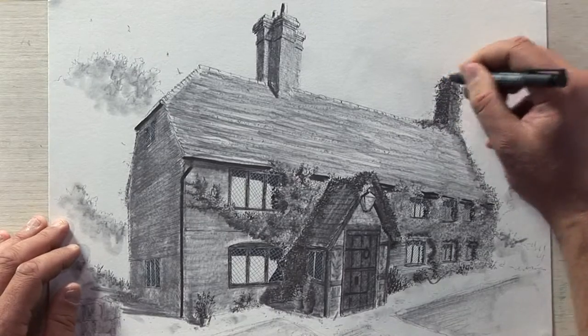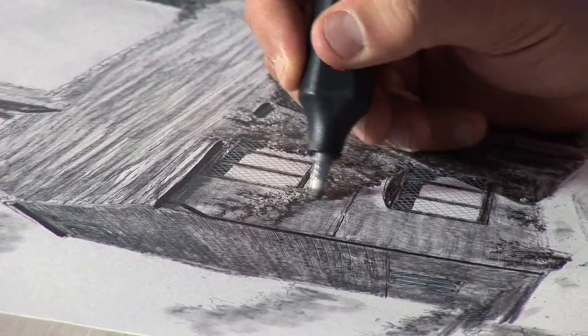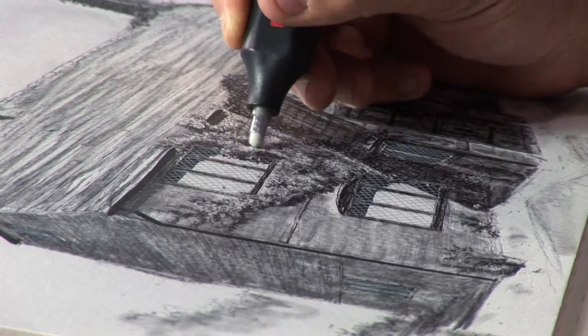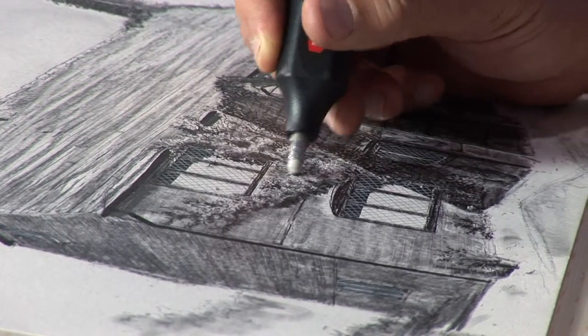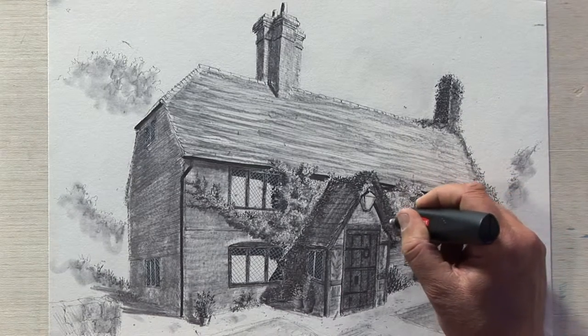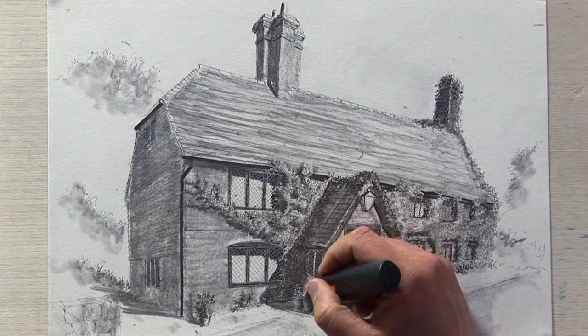I'm going to just mend this line here of the wisteria. And the magic last part — we take an electric eraser and we start drawing with it. For example, on the wisteria, it actually brings it all out. We can highlight the chunks that are in the light. This is just a very simple electric eraser, like what your dentist uses when he wants to drill your teeth — but it's just an eraser at the end.